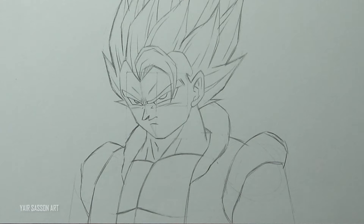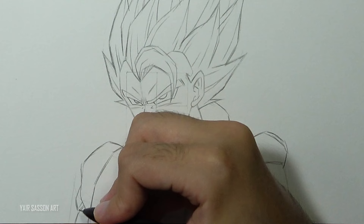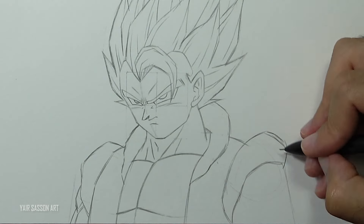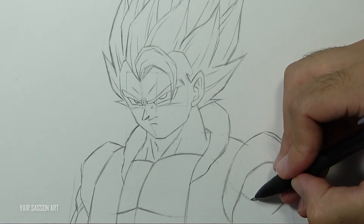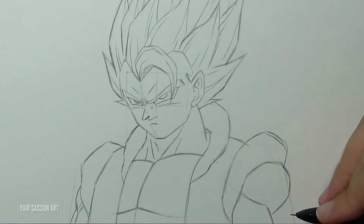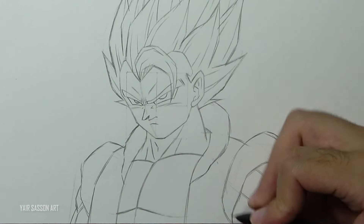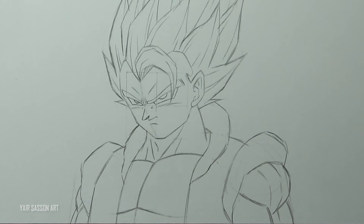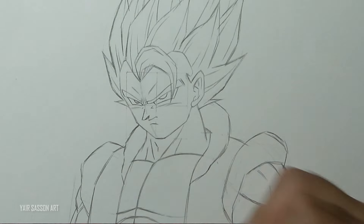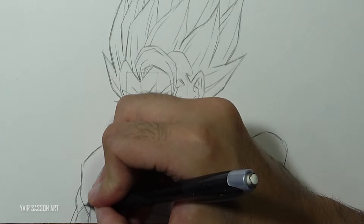Now it's time to add the muscles. We are going to start with the bicep, then the shoulder, and the tricep. We'll do the same for the right side, starting with the shoulder muscles, following up with the bicep, and then the tricep. We'll also indicate the abs right underneath the chest. And then we are going to refine the snakes by adding some creases.